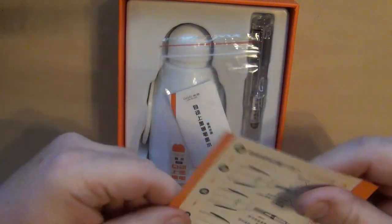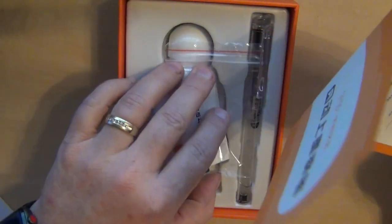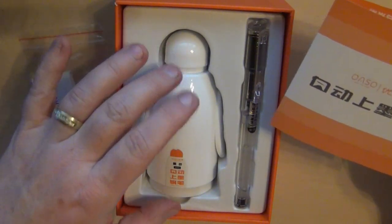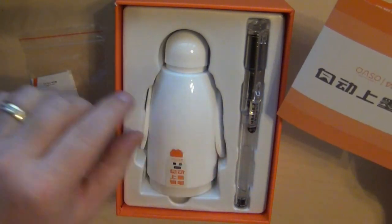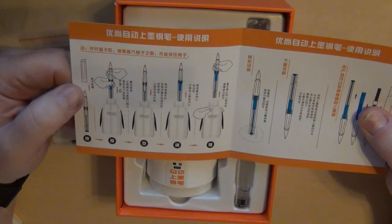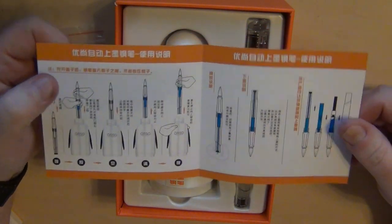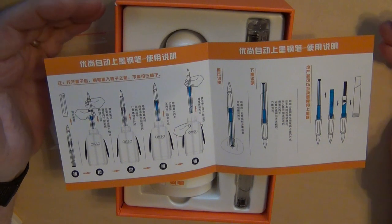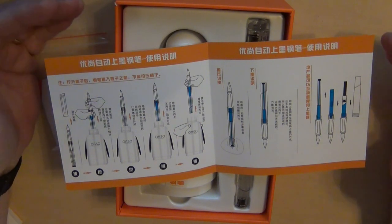I'm really hoping that it works as well as it says it does. Here is the pen and the ink dispenser. This little OASO pen comes with a 50ml ink dispenser right here, and it's an automatic fill pen — so it's not like a cartridge converter, not like an eyedropper, any of the sort. Here is the really quick video that came on the advertisement and on their website for it, so you can get an idea of how it's supposed to operate.